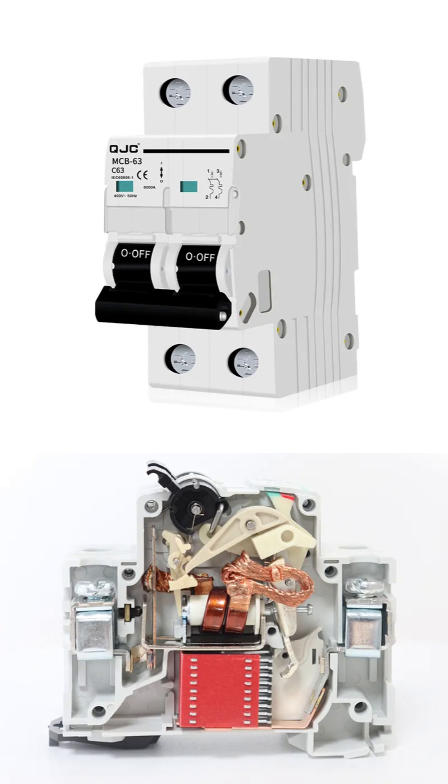For a much more dangerous short circuit, which is a sudden and massive surge of electricity, there is an electromagnetic coil, which is the component with copper wire wrapped around a core. This coil instantly becomes a powerful magnet during a short circuit, forcefully pulling a plunger to trip the mechanism almost instantaneously.